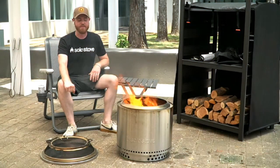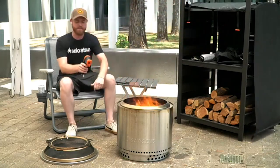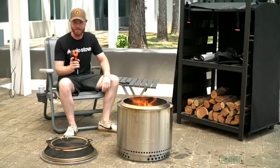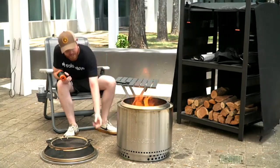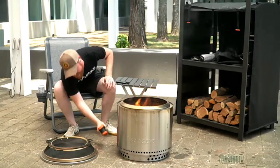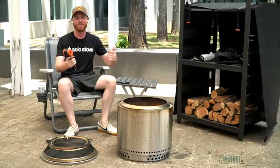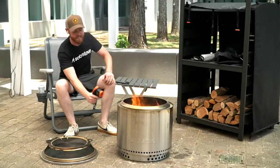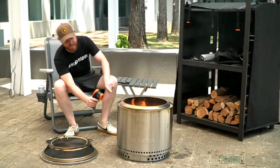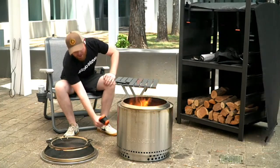Question two: Does the outside of the fire pit get hot? That is a good question, and I can measure it. I have a handy infrared thermometer, so let's measure it. I just showed you that the stand itself does not get hot — it's about 97 degrees, but the ambient temperature is like 103 outside right now. The sides of the fire pit themselves get very hot. Right here at the top we're reading like 130, 134, 109.